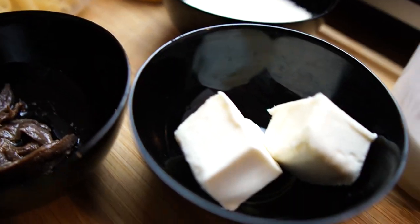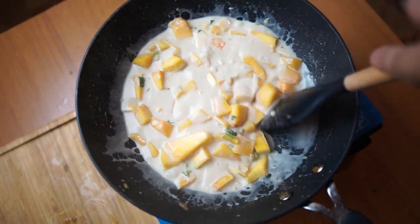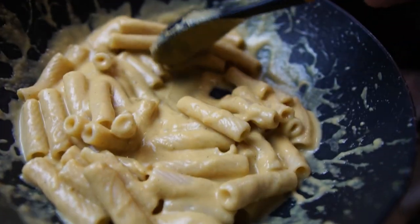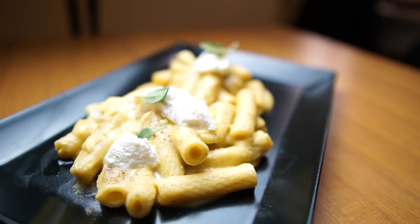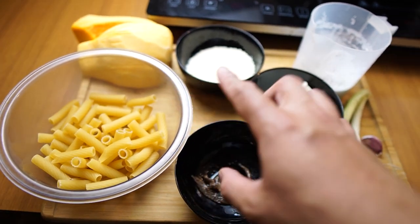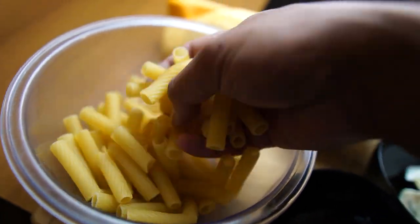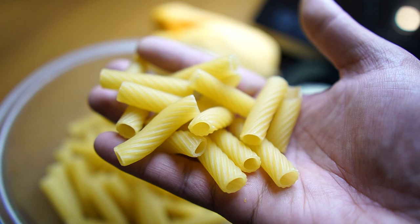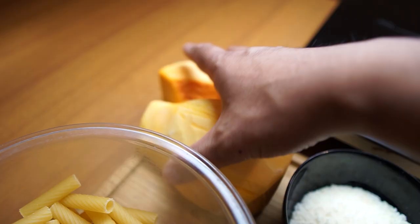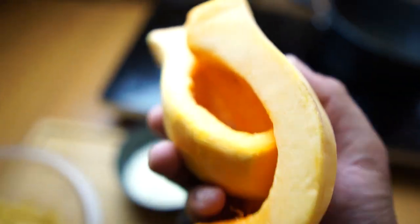Let's start with our ingredients. These are the ingredients that we're going to use for today. We have our pasta — it is very similar to rigatoni but it's not rigatoni, it's called tortiglioni. We're going to use this fresh butternut squash, and this is going to be the main ingredient for today.